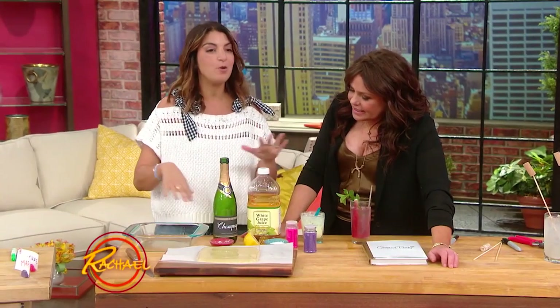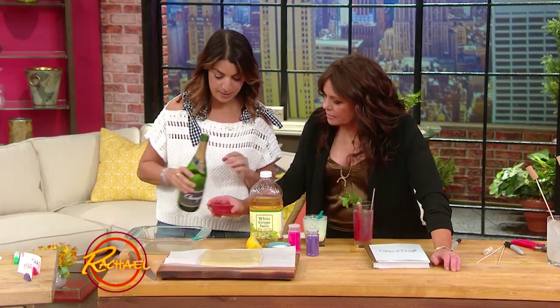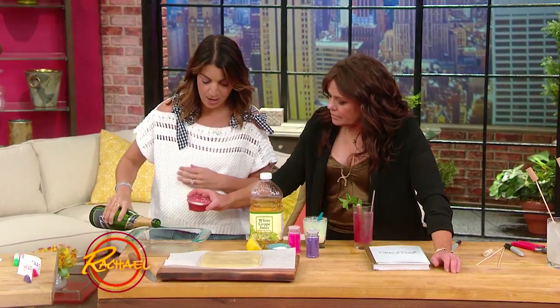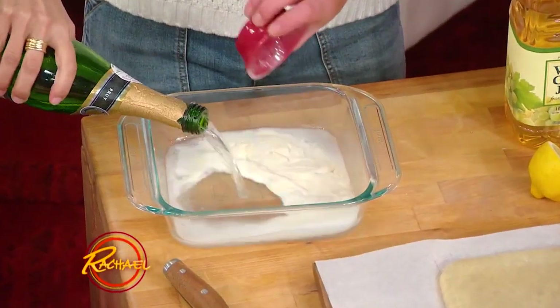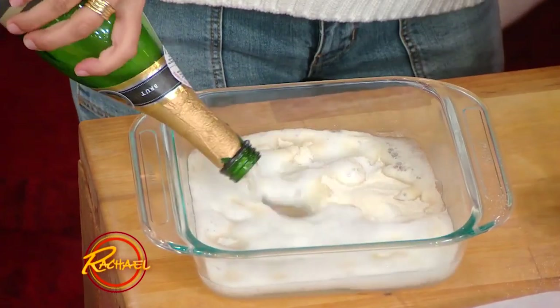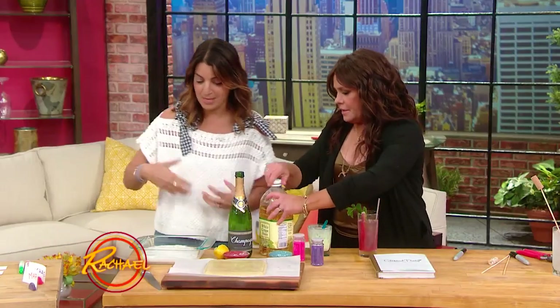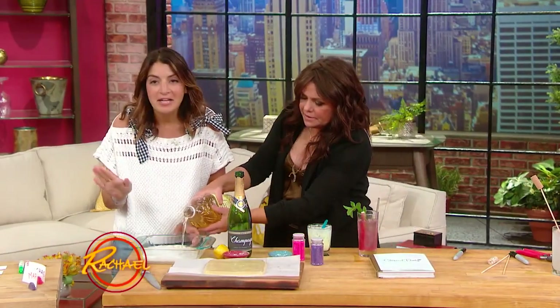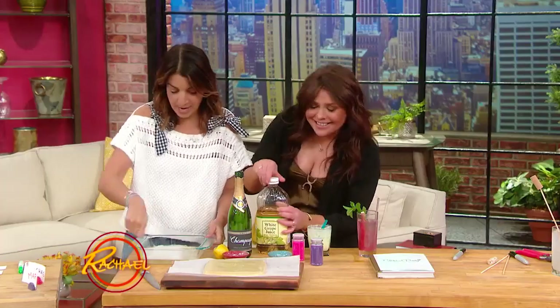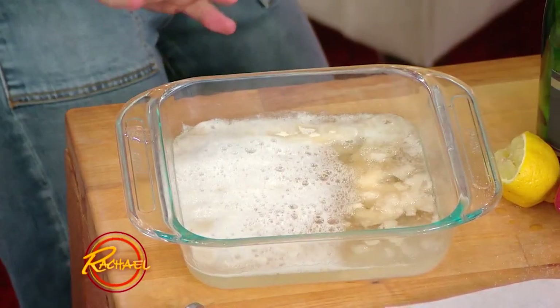Okay, so real simple — in the same way you'd make a gelatin, you'd boil the champagne, the Jell-O, and the gelatin, and a little sugar, and lemon. And then a little bit of white grape juice really just gives it something. You can also put a little vodka in — no one will be any the wiser. You would stir that up just until it starts to bubble, then you'd put it in the fridge.